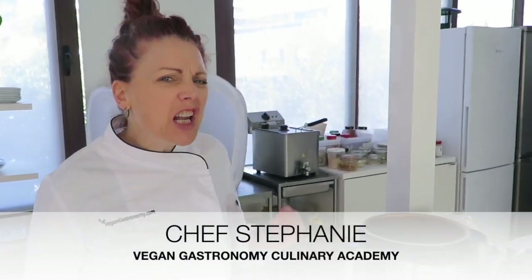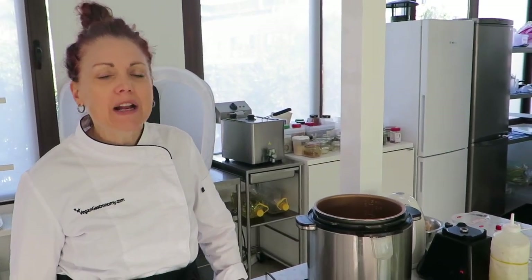Hi everyone! We're not teaching right now, but we're in between classes and we're here in the kitchen doing developmental recipes, work and research.